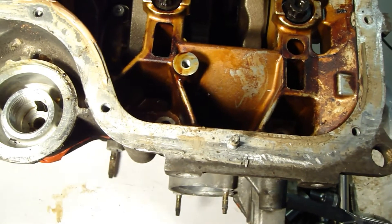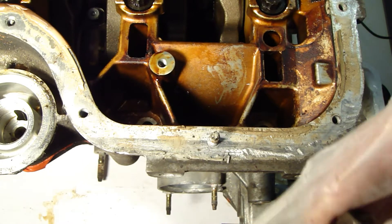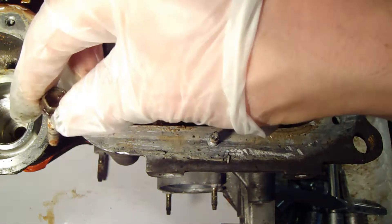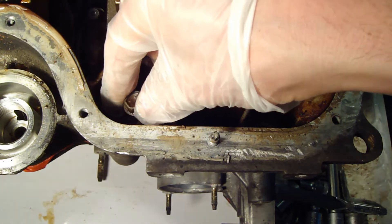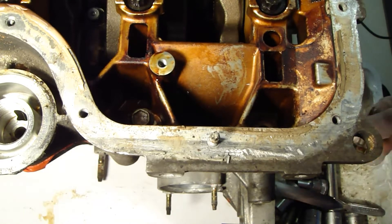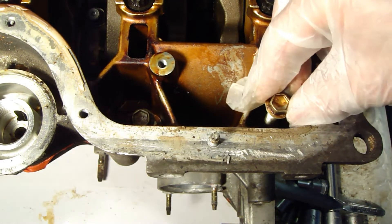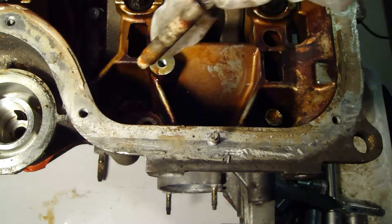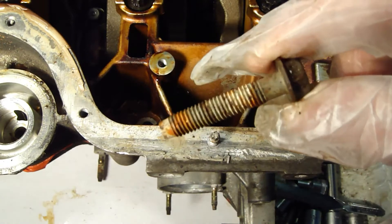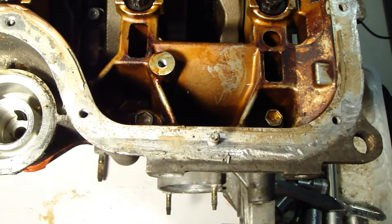We can use these old bolts. I start that job so that while this glue is still flexible I insert these bolts in here. For that job we also need a torque tool. I check that the old bolts are clean and they go into those holes.